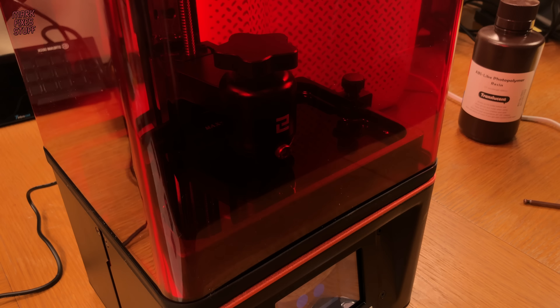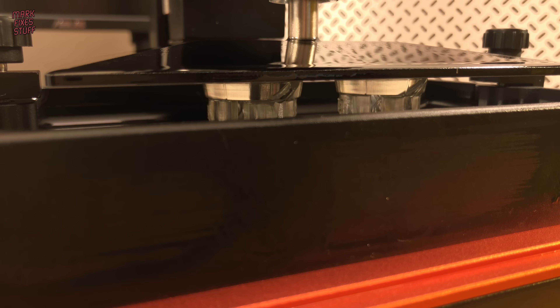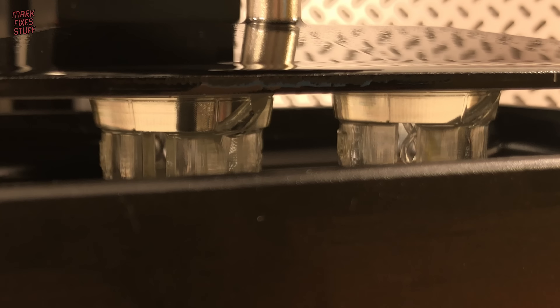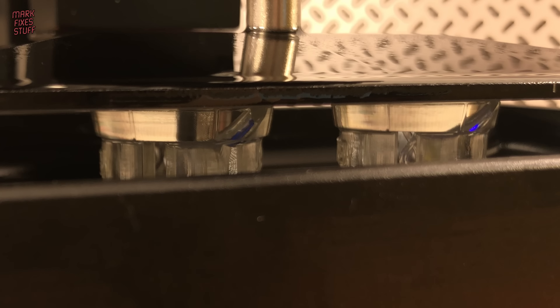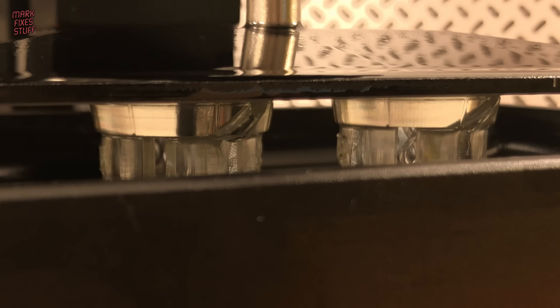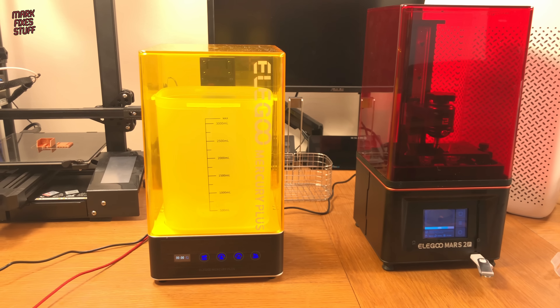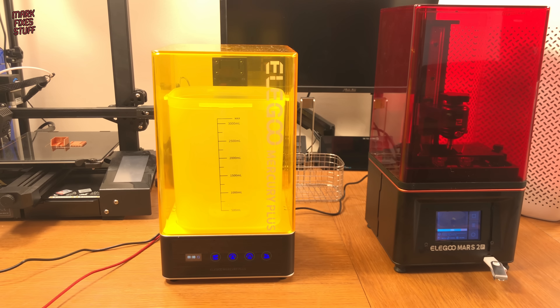With our rubber ring on the cover, I start by printing the test piece from the supplied USB key. The printer works by exposing a microscopic layer of the resin to UV, then raising the bed and exposing the next layer, thus building up the print. Sometime later I lift the cover just to show you the progress so far — it looks great and I'm actually quite excited. Whilst the printer is printing, I take the opportunity to set up the wash and cure machine.